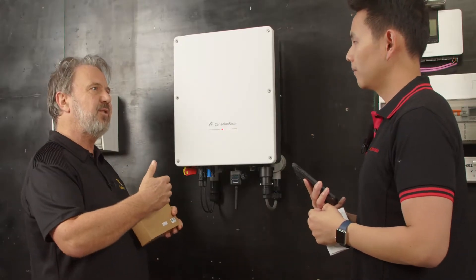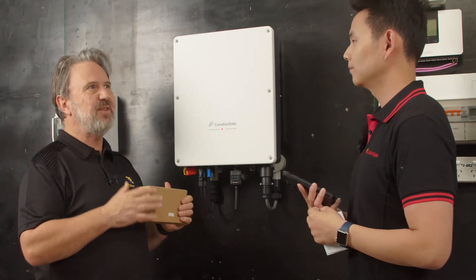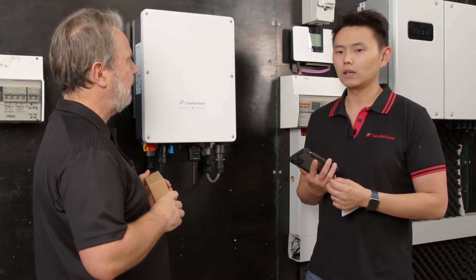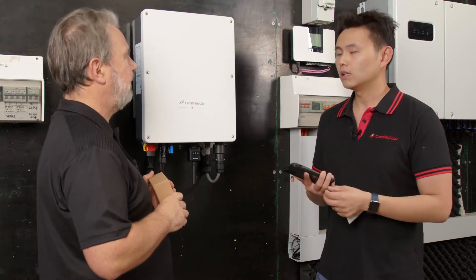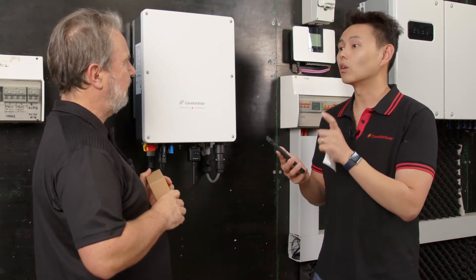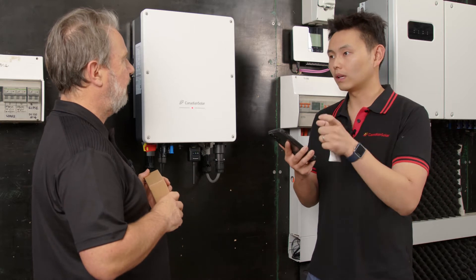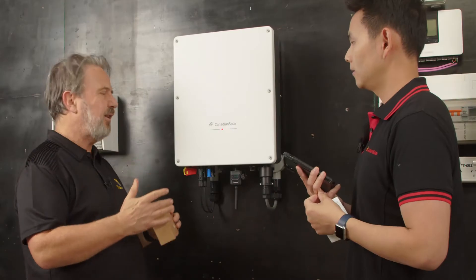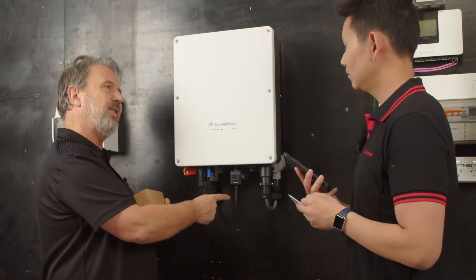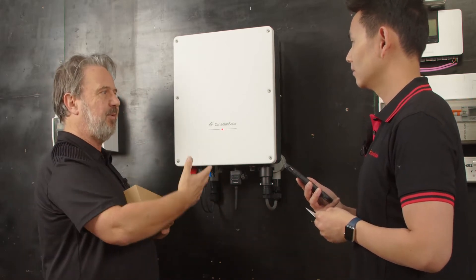For the installation process, the installer can set the grid protection settings. If there are any variations required by the utility - and VOLT-WATT and VOLT-VAR requirements are becoming mandatory - you can easily change the grid parameters by logging into local mode, which is a very powerful tool. You don't need to connect to Wi-Fi; you just scan the code and access local mode to change the parameters. Local mode doesn't require the customer to have a wireless network - your phone connects directly to the data logger to set up the grid settings.